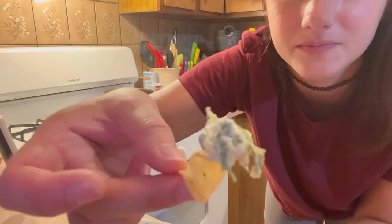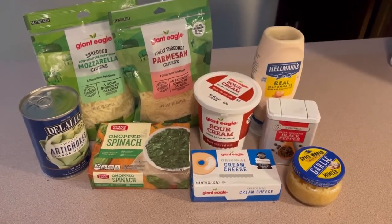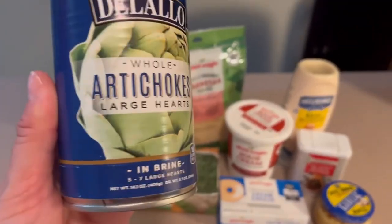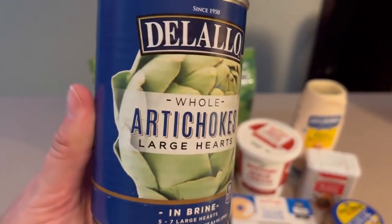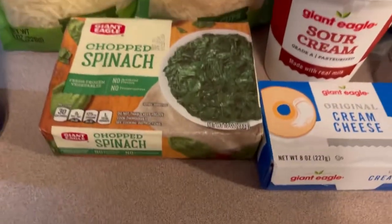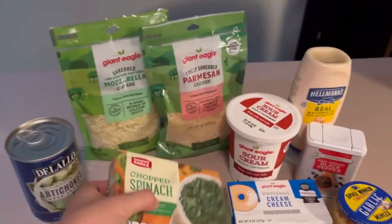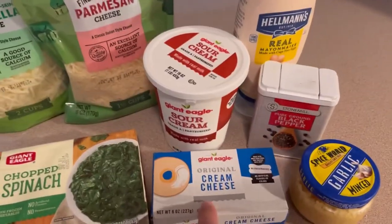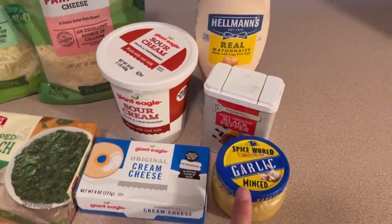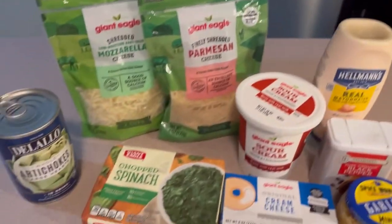These are all the exact ingredients I'm going to be using. I've got a can of artichoke hearts, mozzarella and parmesan cheese, chopped frozen spinach, cream cheese, sour cream, minced garlic — you can use fresh if you want, but I didn't have any — black pepper, and mayonnaise. A lot of this stuff you might already have on hand.